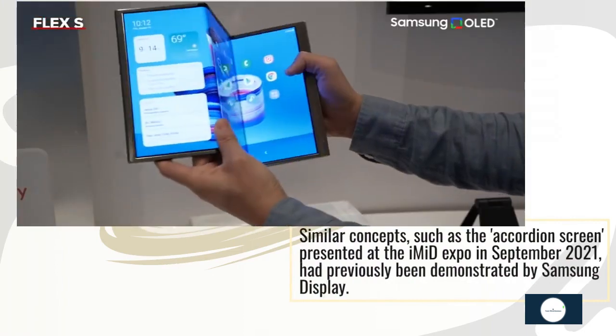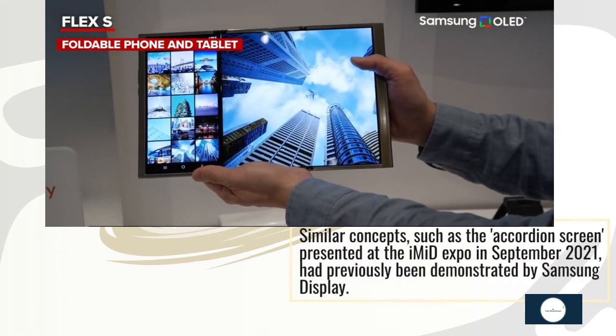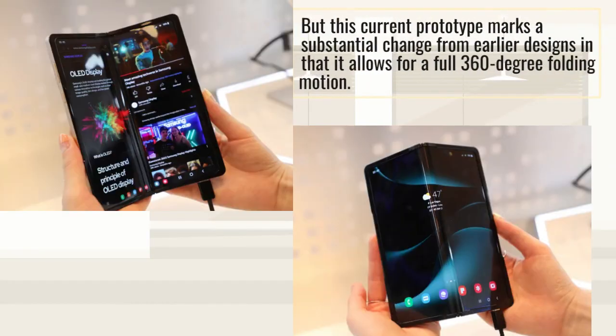Similar concepts, such as the accordion screen presented at the Image Expo in September 2021, had previously been demonstrated by Samsung Display. But this current prototype marks a substantial change from earlier designs in that it allows for a full 360-degree folding motion.